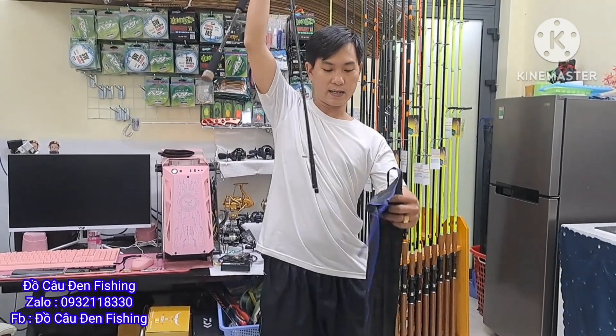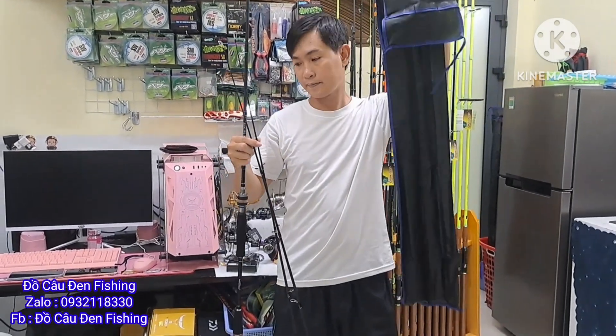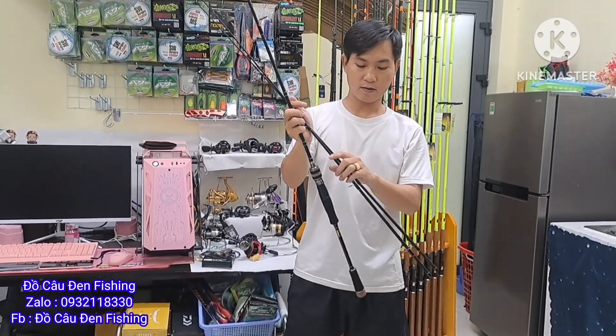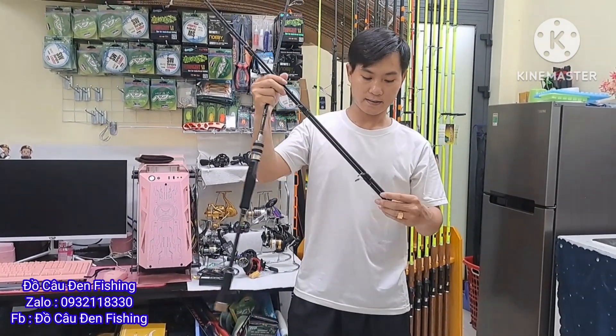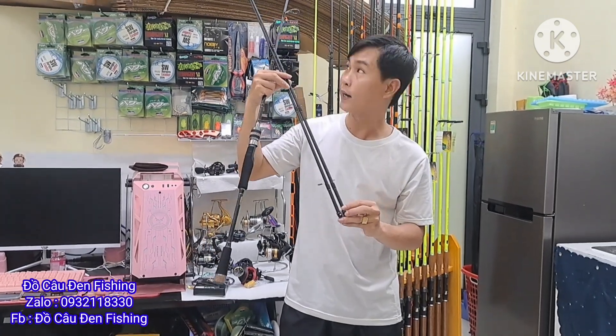Dòng cần này thì anh em nào chưa biết: dòng này có 2 ngọn nha. Cái cần thì có cái bao đựng như vậy. Có 2 cái ngọn nè. Đầu cứng của cần là MH và H — là 2 cái ngọn đó.